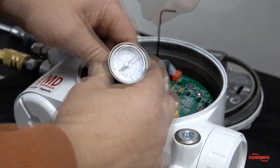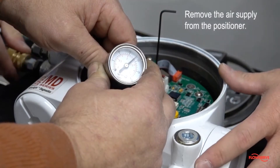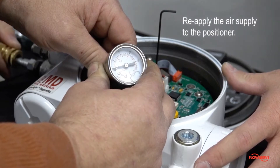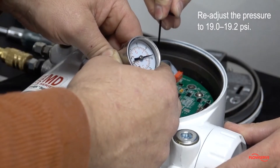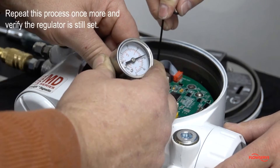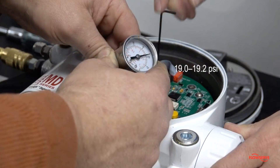Remove the air supply from the positioner and wait until the gauge returns to 0. Reapply the air supply to the positioner and readjust the pressure to 19 to 19.2 psi. Repeat this process once more and verify the regulator is still set at 19 to 19.2 psi.